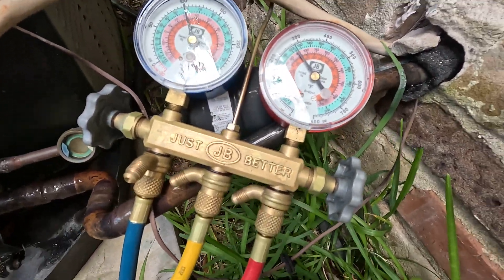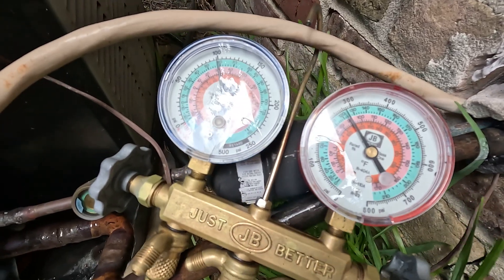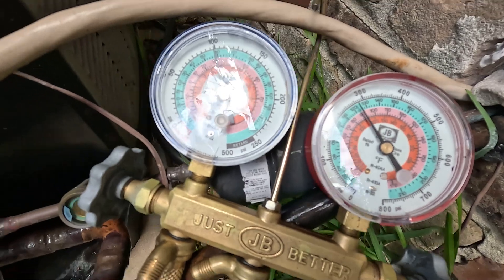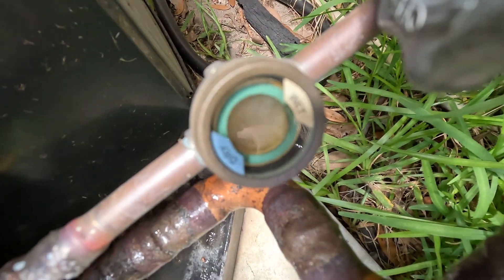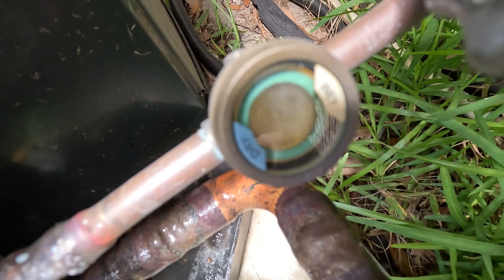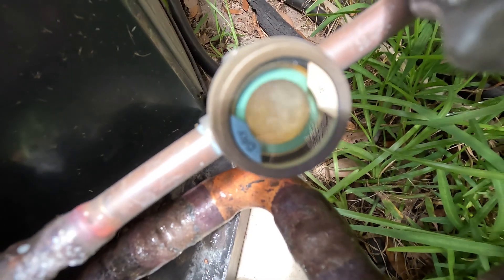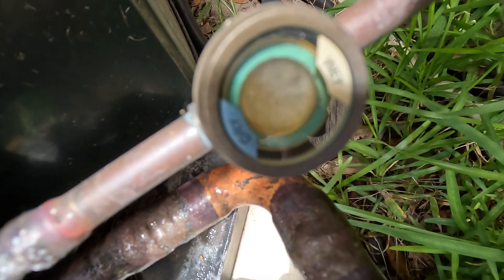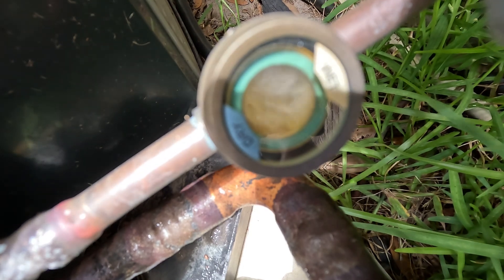The actual pressures are low, which qualifies this unit as being low on refrigerant. Very important — again, this is called the sight glass. If you have a sight glass on your air conditioning unit and you see bubbles, that usually means you're low on freon. Thank you and have a great day.